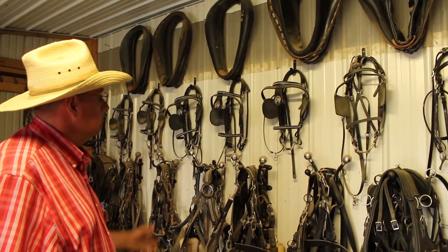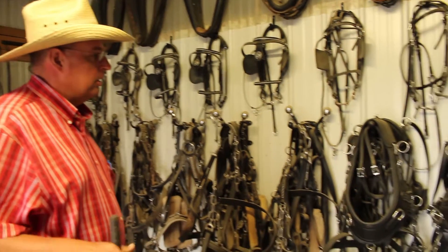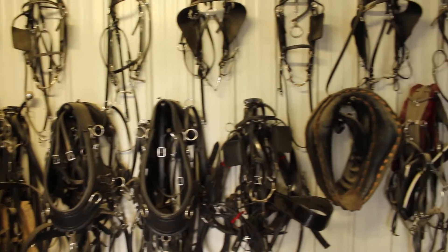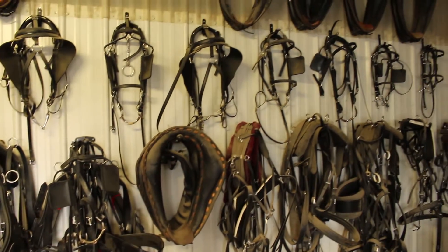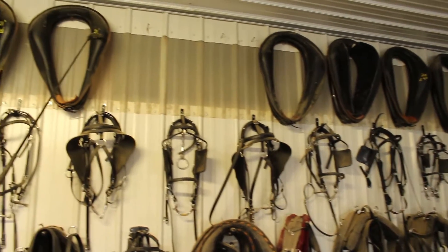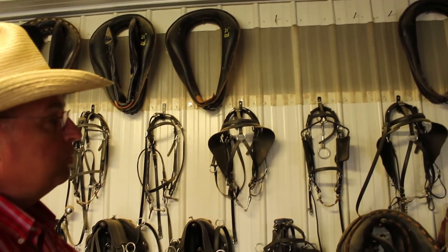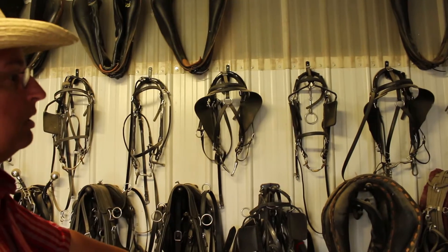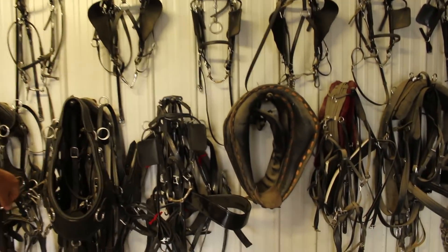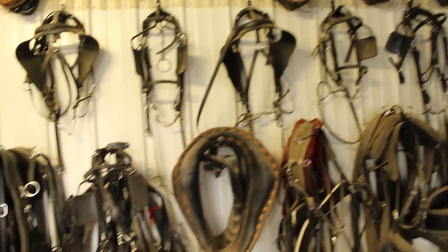This is how we hang and store our harness. Notice how each harness has its own rack. We're very cautious to do this in an organized way — we hang our collars up and hang on the sides so we can control which ones we're using for which horses. We've got harness for ponies, minis, donkeys, Haflingers, medium size, and draft horses.